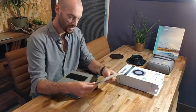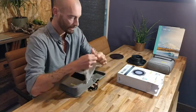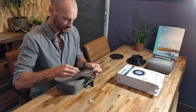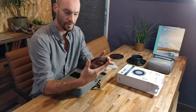First up is the polarizer, which is separately packed. Let's get it out of the wrapper — it is the Landscape CPL.